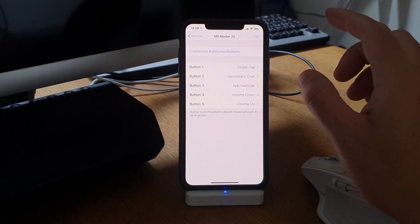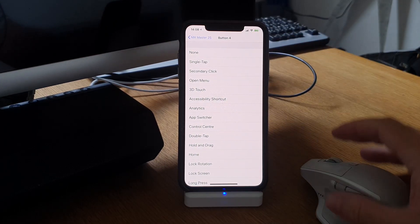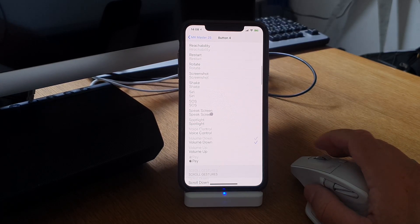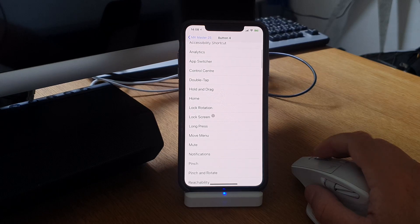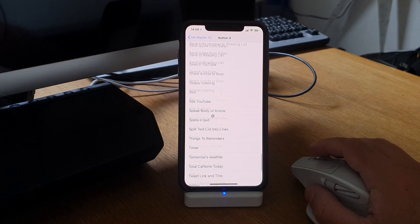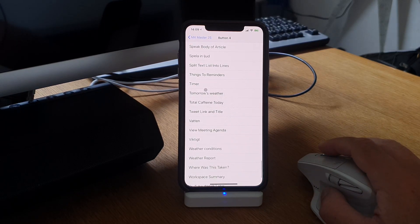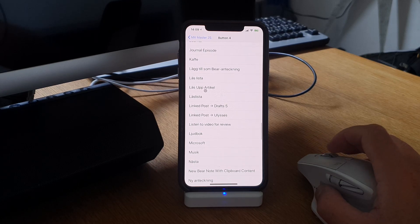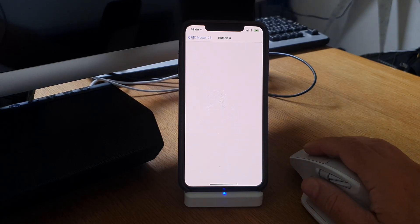If you want to customize a button — for example volume down — you can click on it and here you can choose different options using the mouse to scroll down. You have a lot of options, and you can even include different actions that you've made in the Shortcuts app, which is nice.